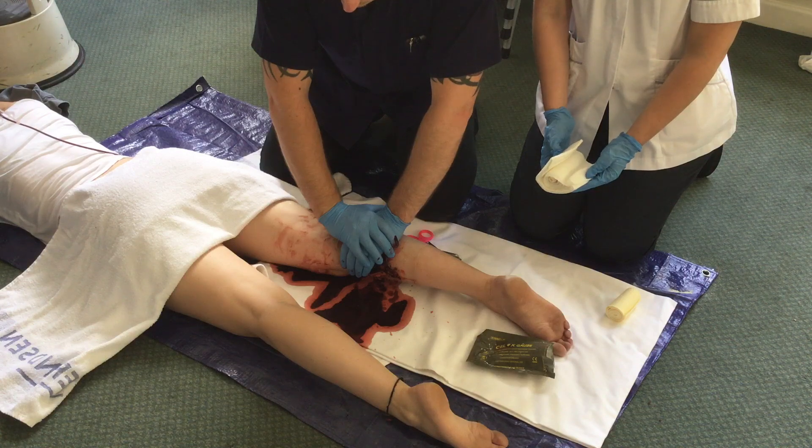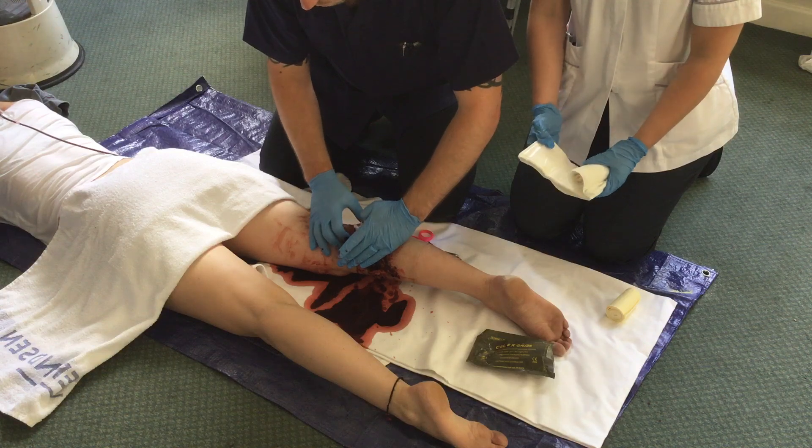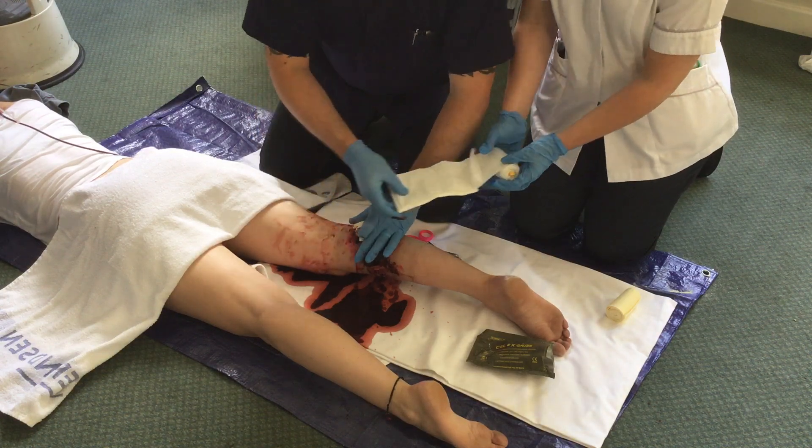At the end of five minutes the wound is inspected. If hemorrhage has ceased, a field dressing is applied and the patient is then evacuated.